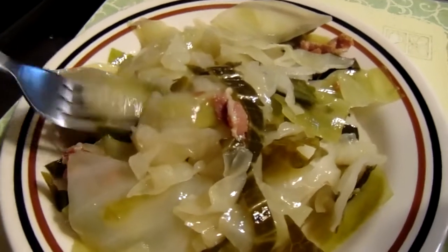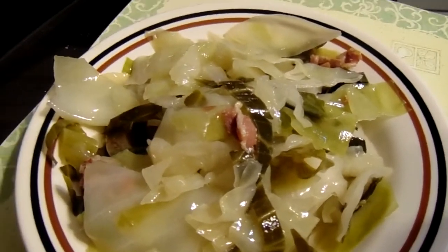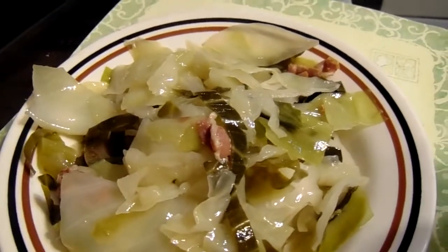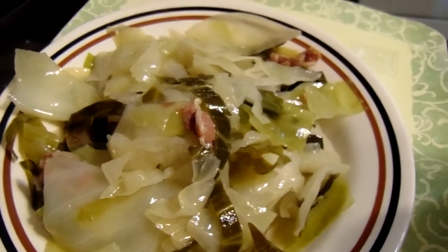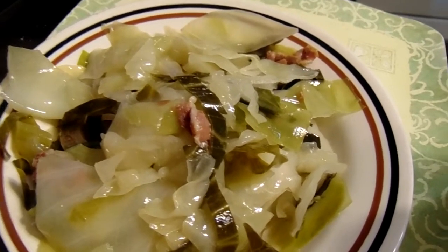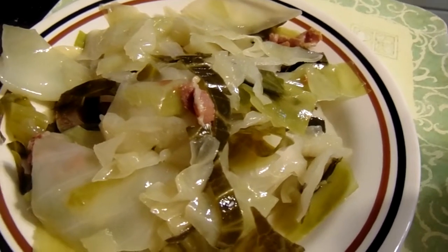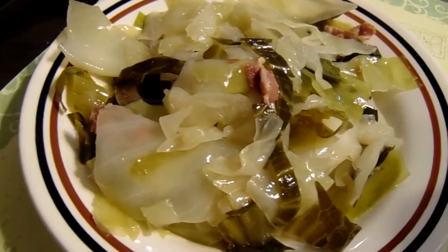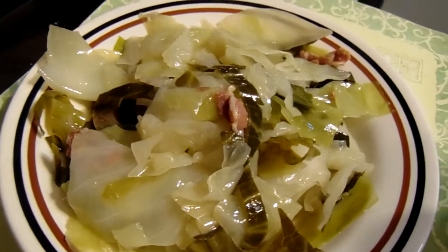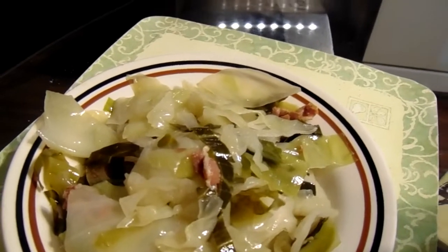It looks so good y'all. Let's give it a try. I got to blow it. It's good — I can taste it already. Seasoned meat in it, from the fat bite to the cured ham. It is so good.